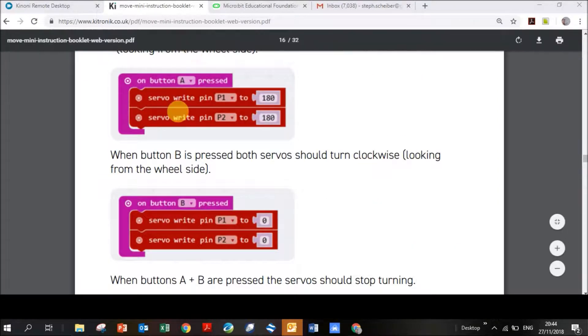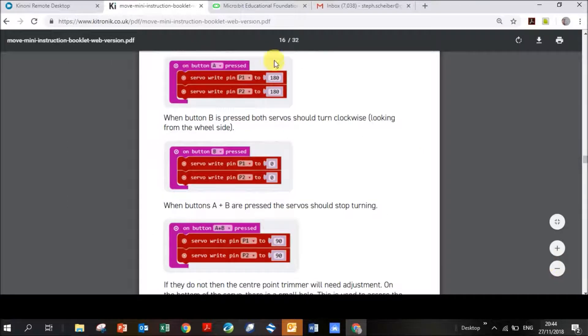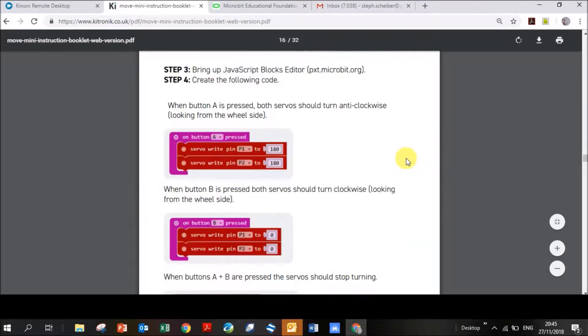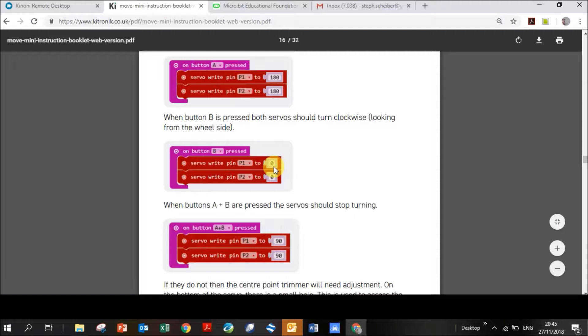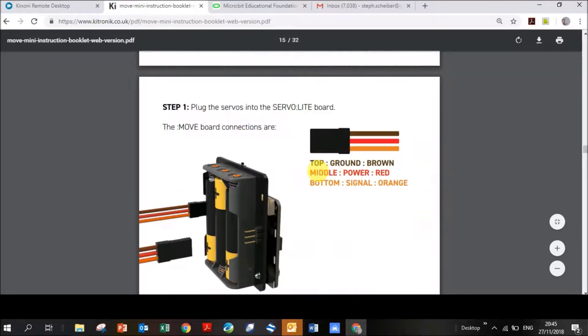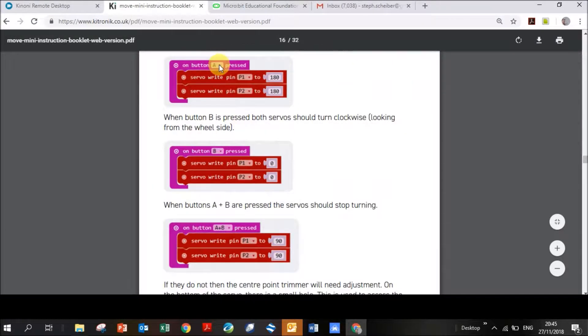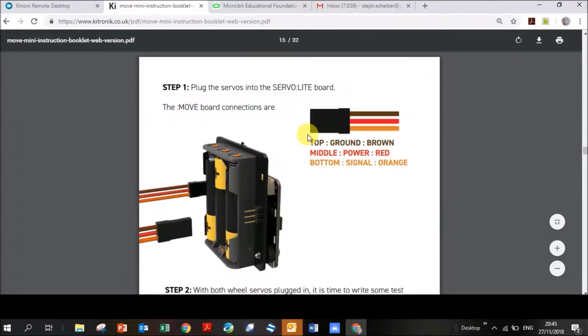This is the code — it's quite short and easy. When you push Button A, servos connected to pin 1 and pin 2 must rotate at 180 degrees, which means clockwise. When you push Button B, they rotate at zero degrees, which means anti-clockwise. When you push A and B together, they go to 90 degrees, which means they stop.